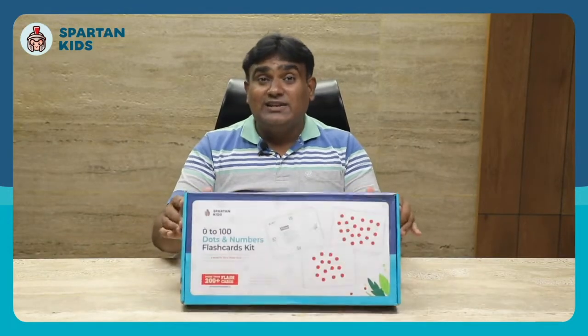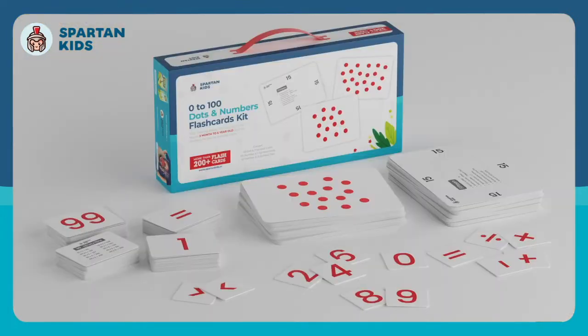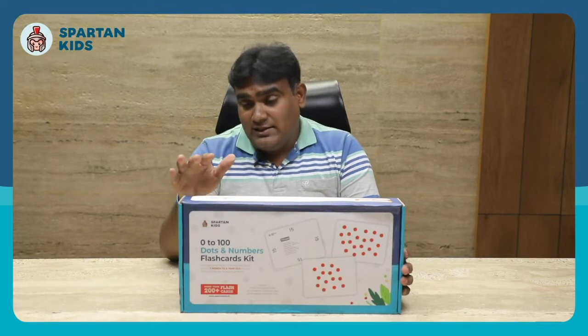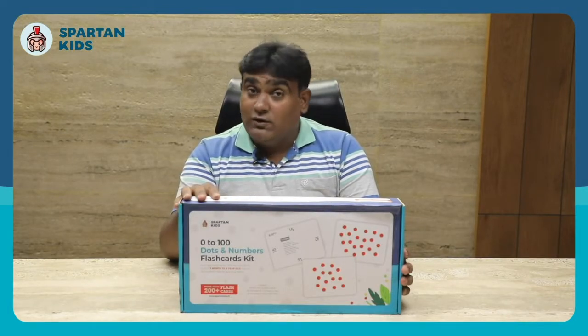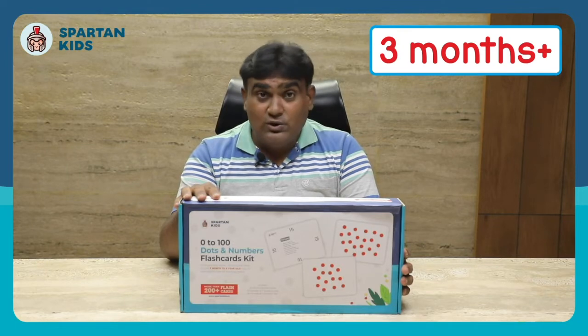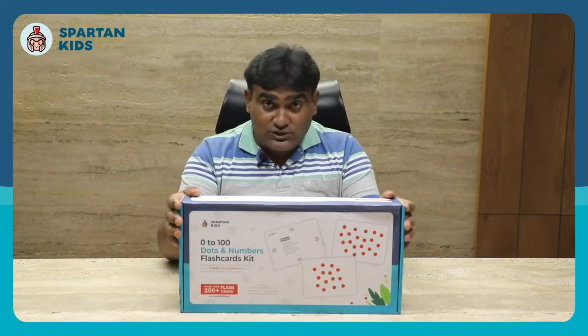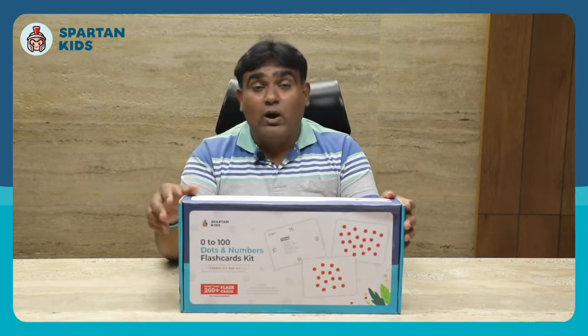The product is called '0 to 100 Dots and Numbers Flash Card Kids.' I'll unbox this product and show you how you can utilize it efficiently. This product is designed by Spartan Kids, it's a beautiful product with more than 200 flash cards, and it's useful for children from three months to six years old.